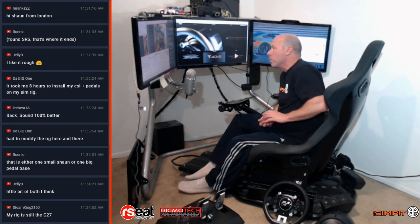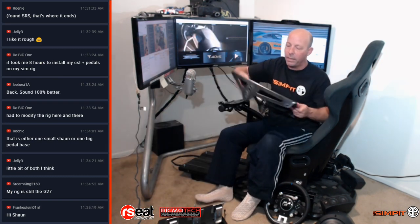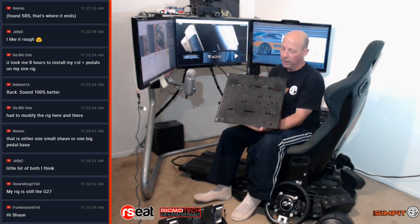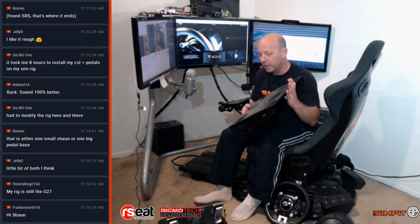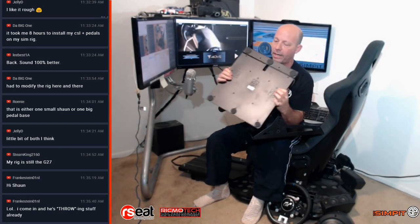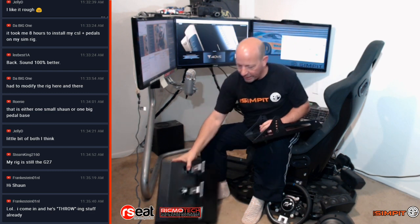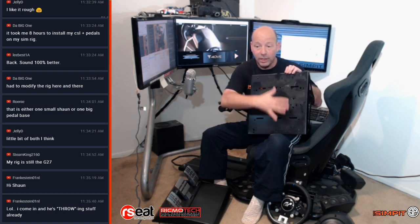Next up is mounting the pedals onto my rig. I'm still using my RS1 with their heavy-duty pedal mod — this extra front piece that's much more substantial than what came with the RS1. It's been drilled out for just about every pedal set you can imagine, so we're going to have no trouble lining up our Thrustmaster pedals. On the back of the pedals, there are two mounting points. I like to use the tracks instead of the holes so I can slide things left and right.